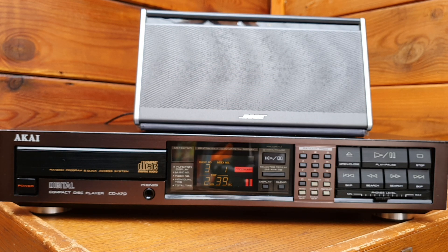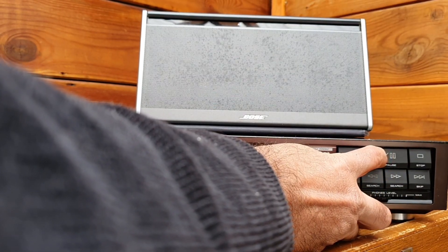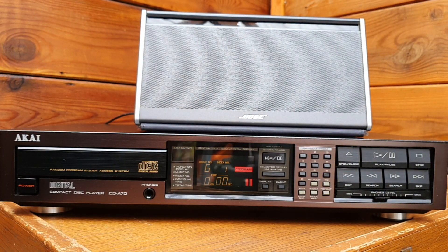So this music was created by a studio London orchestra and they basically play on this tune the music instruments. It gave us an idea that Akai has reached their goal and their CD player in this setup was able to produce a natural sounding device. Let us try maybe one more trick to see if...